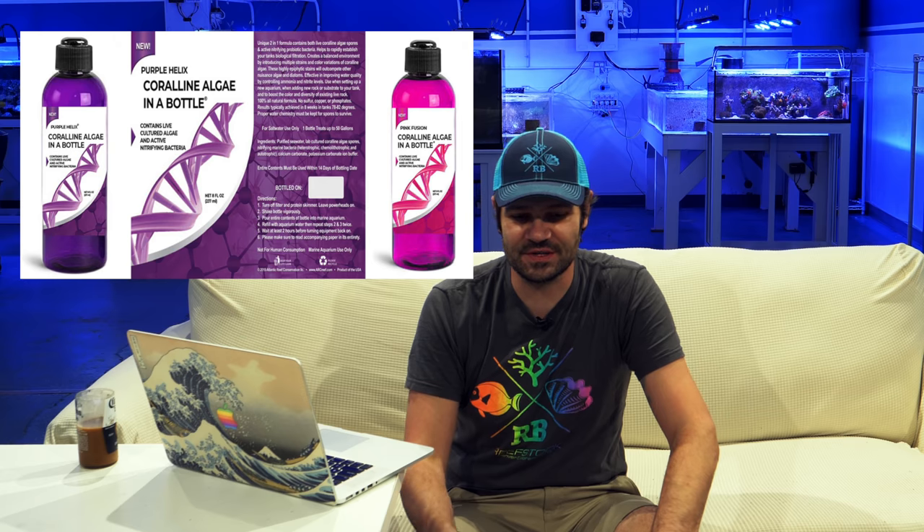I used to make something like this for customers when I worked retail — scrape off the front glass of a display tank, let it settle, and siphon it into a bag. The water was pink from all the coralline, and this product is basically the same thing. You turn all the flow off, apply it to your rocks, and don't filter it out. What's interesting is this is the first time anyone's really put this out commercially, so I'm excited to see more competition in the coralline-in-a-bottle space.